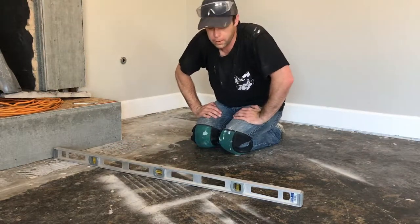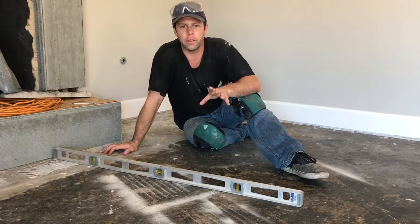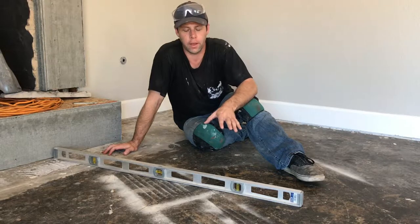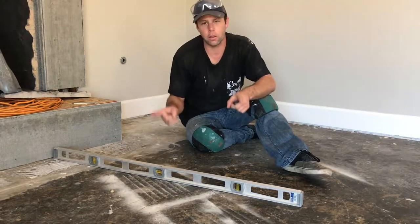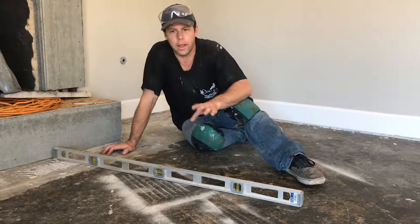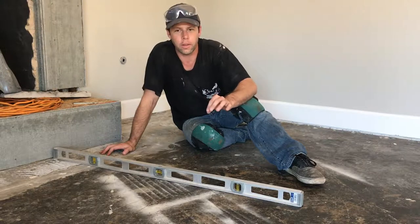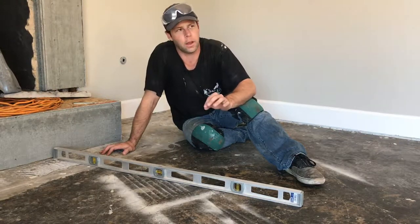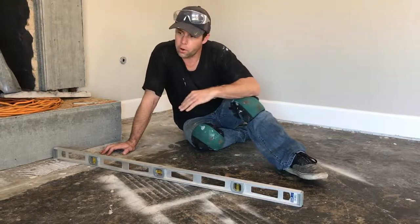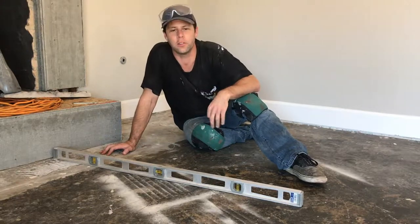Now that I've given the floors a good sweep, it's time to check for flatness. We don't really care about the level of the floor — we more care about flatness. ANSI standards for large format tiles, which is classified as anything longer than 15 inches on the longest side, requires no more than an eighth inch of deviation in 10 feet of length, and no more than a sixteenth of an inch within a 24-inch span. I need to sweep across these floors with my straight edge — it's a three-foot straight edge — so I'm just going to be applying the sixteenth-inch standard.